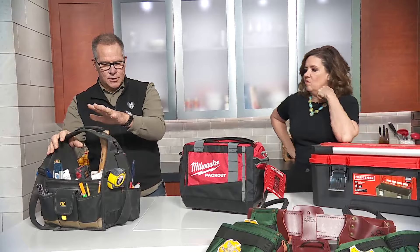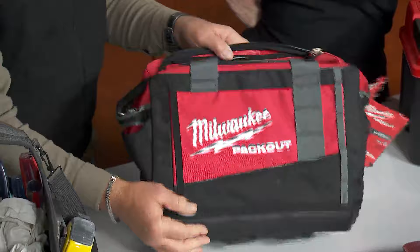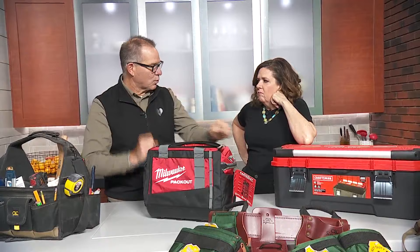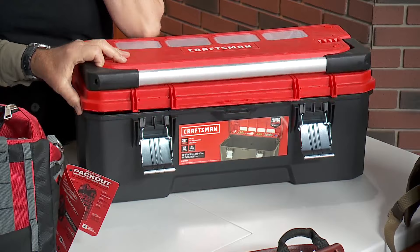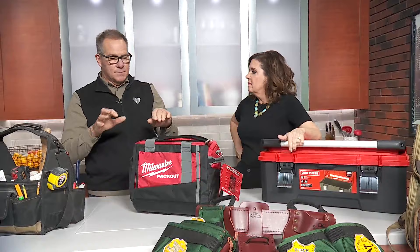Now, Milwaukee makes a soft bag like this, but they have this system called Packout. On the bottom here, you see there are these plastic little feet. They have a system with a grid and you can lock this in, so when you buy more tools it can build and help you stay more organized. And not only these soft bags, but solid ones, kind of similar to this Craftsman one. I like this Craftsman one, but here's the problem — this is a hard shell toolbox, and when you load this up, you need three men and a boy to carry it because it gets so heavy. I used to have one of these and it was really tough. But these are great ways to stay organized in the spring.